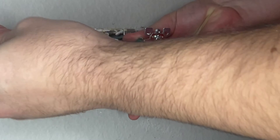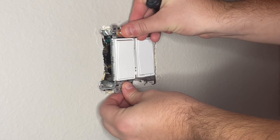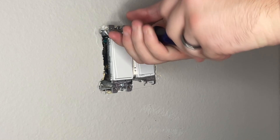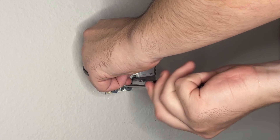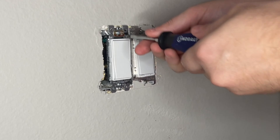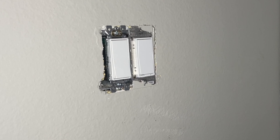I'm adding the ground by tightening down the screw that holds the ground in place. I'm then working my switch back into the outlet box and tightening the screws that hold the outlet in place. I typically tighten the first one maybe halfway, then tighten the bottom one up most of the way, and then go back and tighten the top one all the way. This also gives me some wiggle room to maneuver the switch before I put the cover plate on.